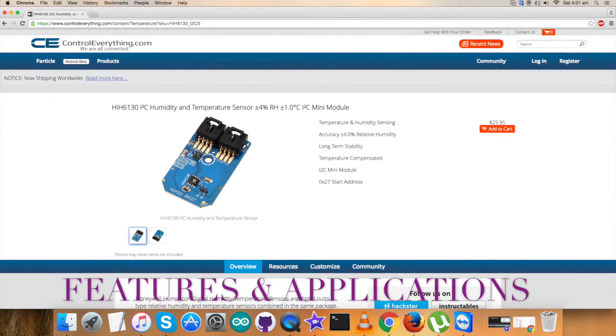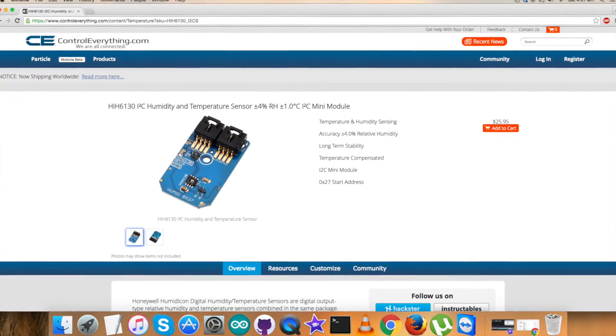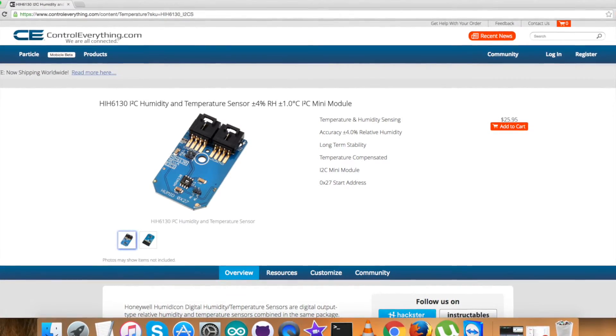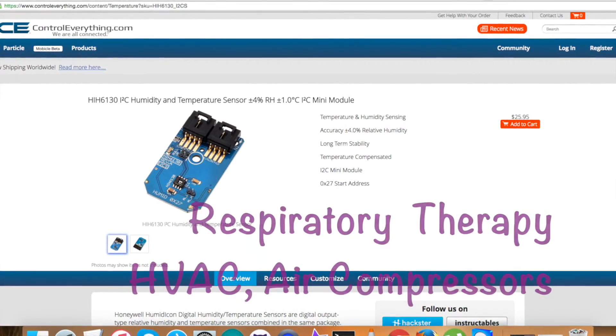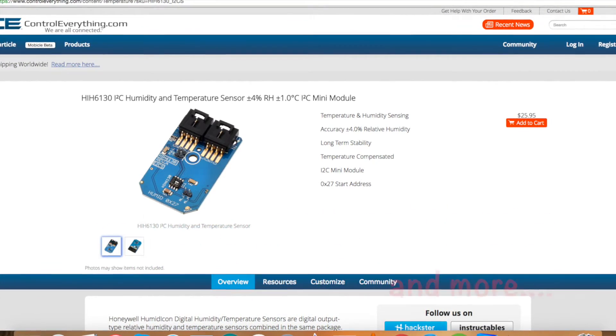Now that we are done with the interfacing and working of HIH6130, let's talk more about it. HIH6130 is a very high precision sensor for humidity measurement. It also has a very wide range of temperature measurement. It finds many applications in different fields like respiratory therapy, air compressors, weather stations, and the list goes on.